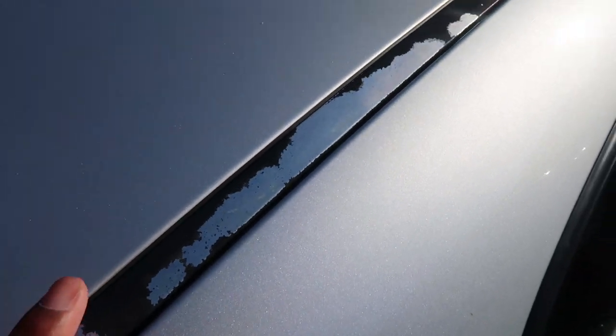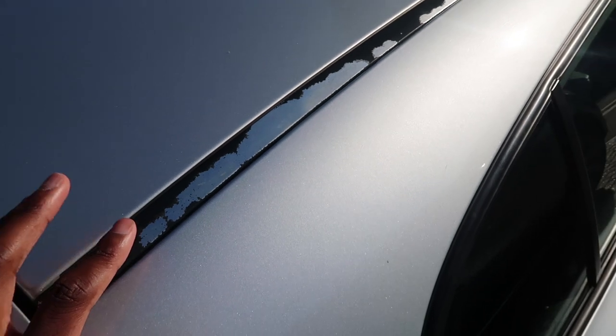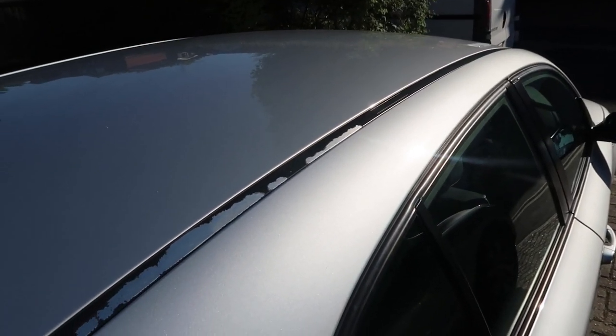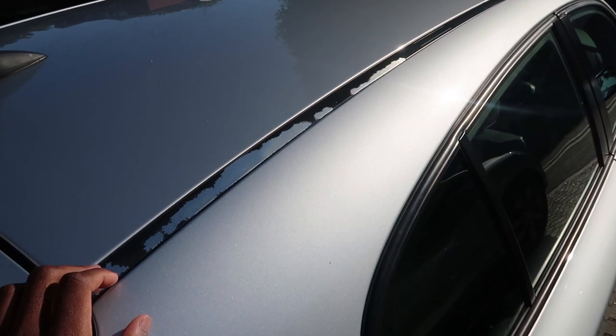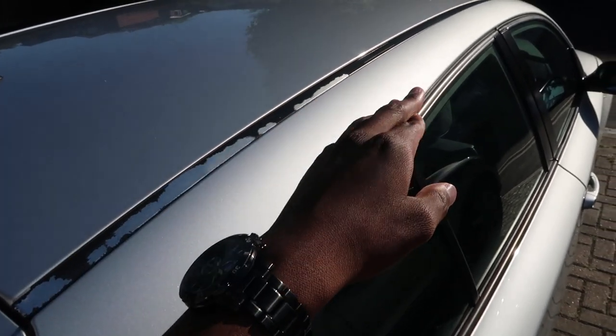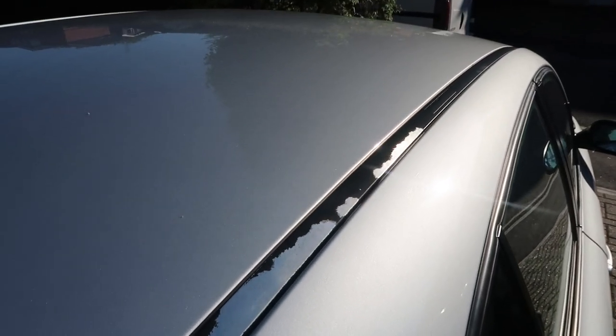I called BMW to find out the price of replacing the clips and it's 25 pounds per side, which is quite expensive. So if I broke all the clips going down this rail it could cost up to 50 pounds. I'm gonna try and be really careful removing it.